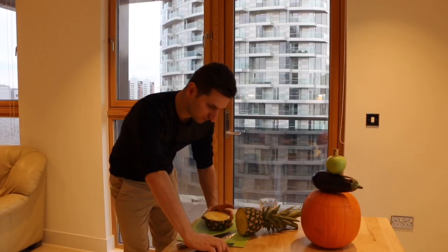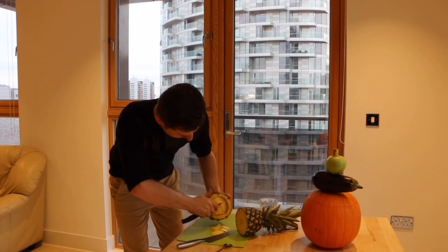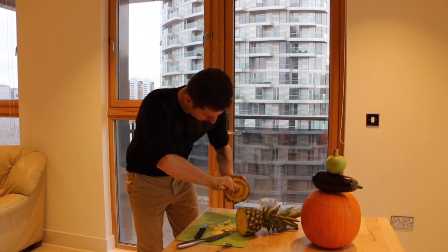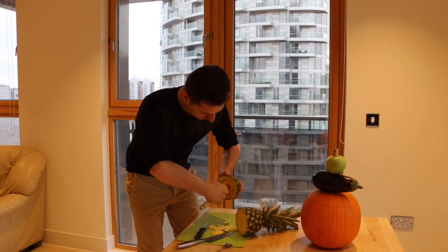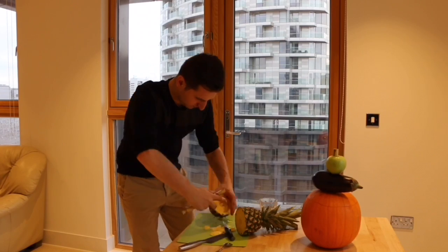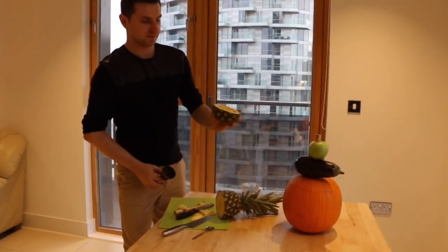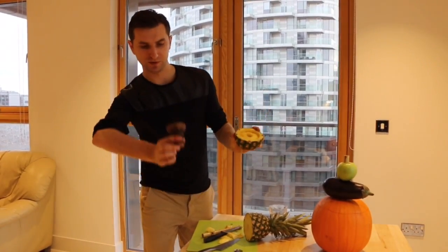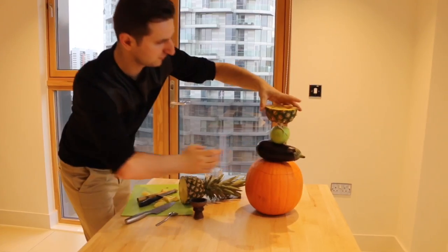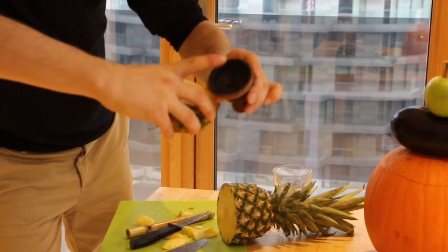We need to clean it just a little. We need to make a hole for the bamboo stick. We need to clean here the middle part, like this, so you can put any filling inside.